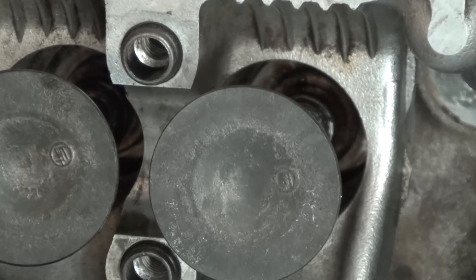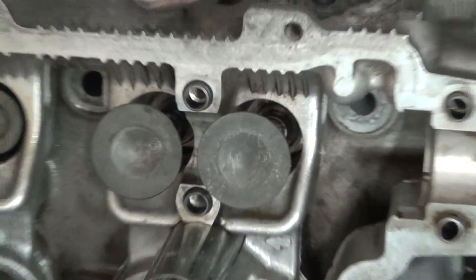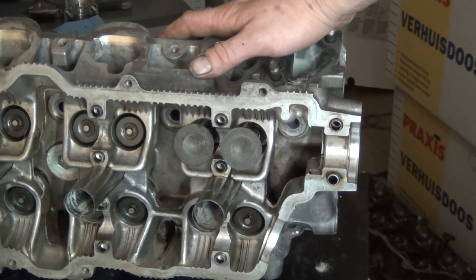I already removed the shims and put them in little boxes and measured them. Easy does it. Simple as that. Well done.